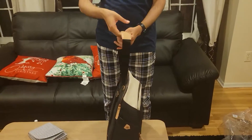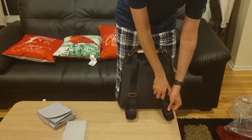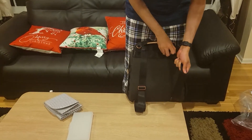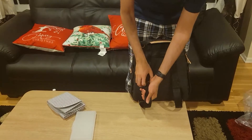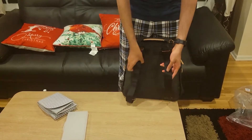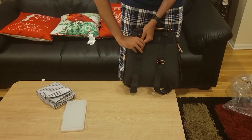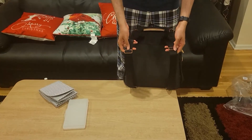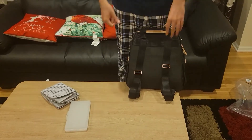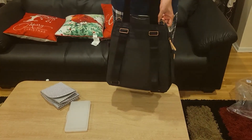You can just hold the bag like this, but you can also pull the straps down and adjust them to your preference. Pulling them all the way out lets you see the full strap length, and then you can make the straps smaller to use it as a backpack. You can adjust the straps to your size and comfort level. You can also use it as a shoulder strap bag, and there's a way to connect it to a stroller as well.